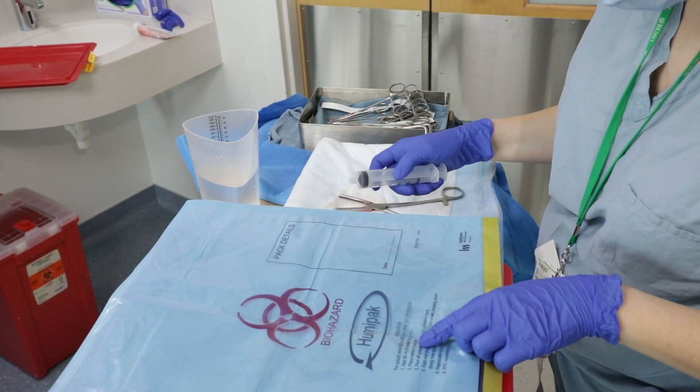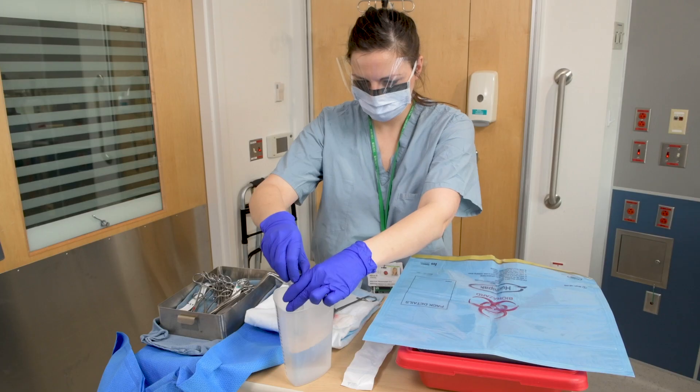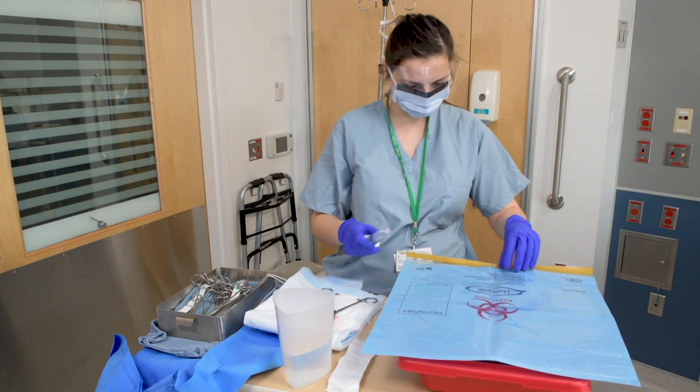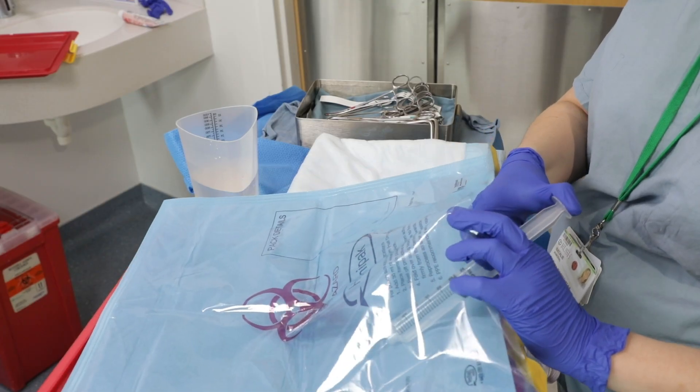Activate the HumiPak according to the instructions listed on the HumiPak. Measure the water level needed. There are many ways to instill water into the HumiPak system. Refer to your department for instructions.